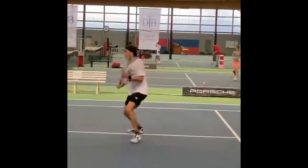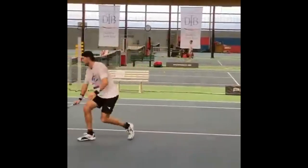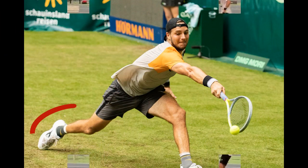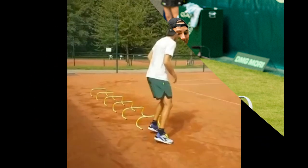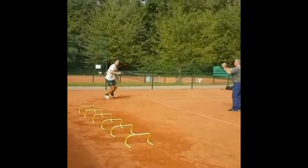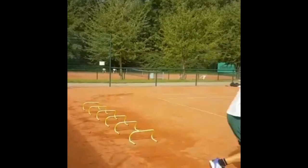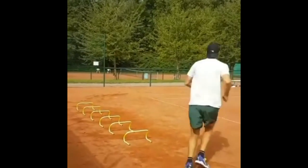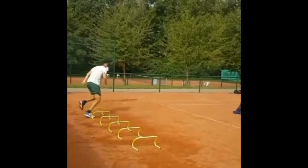Furthermore, Straff's footwork training is also unique because of the specific exercises he incorporates into his routine. He works on a variety of drills such as ladder drills, cone drills, and agility drills, which are designed to improve his quickness, power, balance, and coordination. These exercises help him to develop the skills needed to move around the tennis court more effectively, allowing him to reach the ball easier and hit with more power and accuracy.